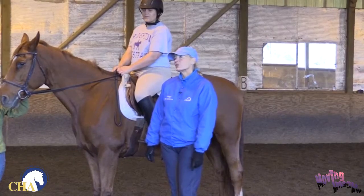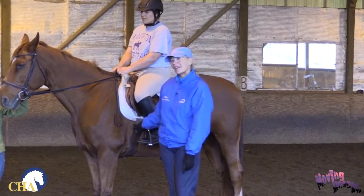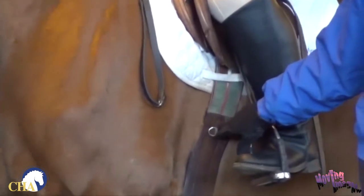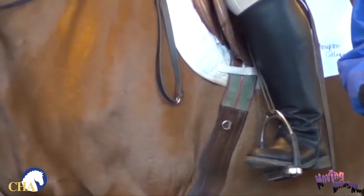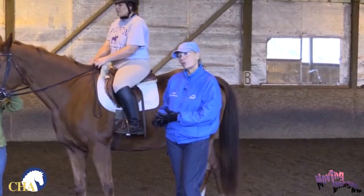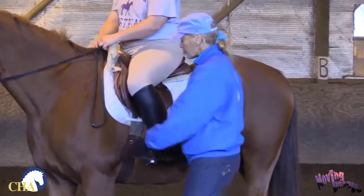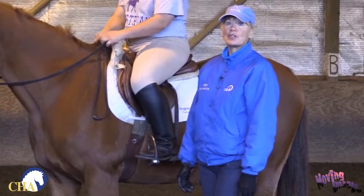As an instructor, it's very important to monitor the girth to make sure that it's tight enough for whatever you're going to do. Just before someone mounts, you check the girth. After they get on, you check the girth. If they've warmed up, you check the girth again before the first canter, and if they're jumping, before they jump. It's very important to check the girth. If I come up and want to move her leg back a little bit or something, I will automatically check the girth.